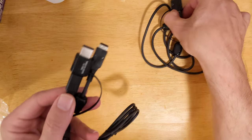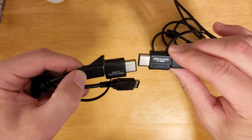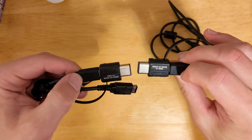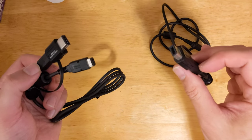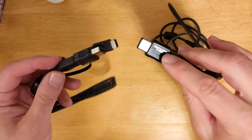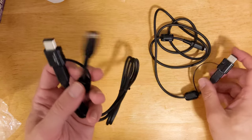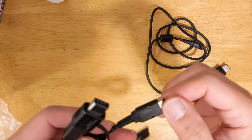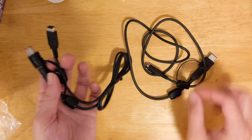This here is a brand new in-box — literally from the same factory that made the North American ones. DMG-14 on one end, and Color Game Boy CGB-003 on the other.